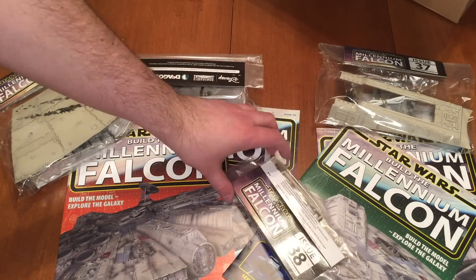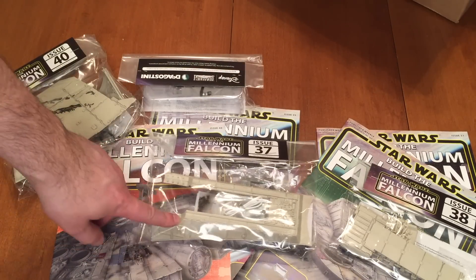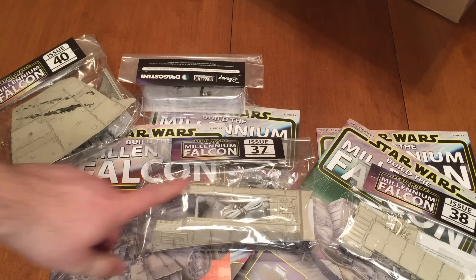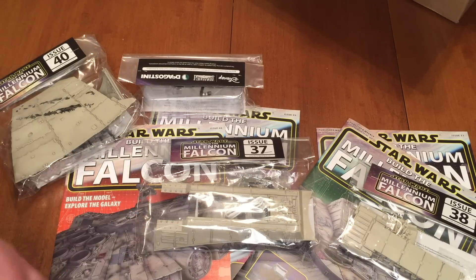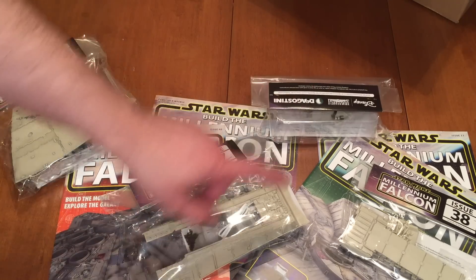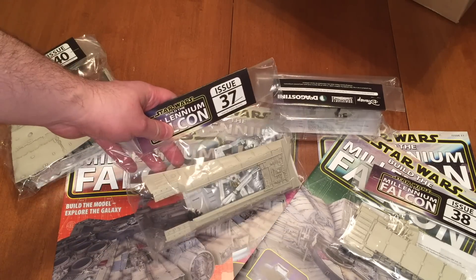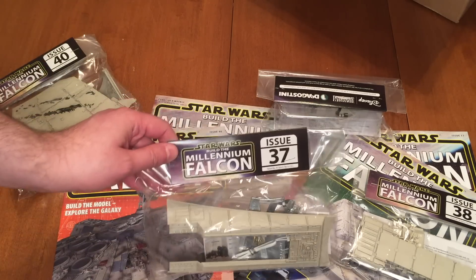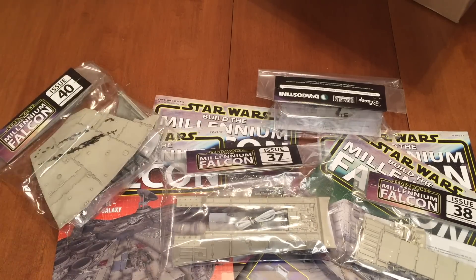I'm looking forward to getting this put together. The first thing I'm actually going to do is prime this segment here - I have to prime it and then paint it black and then paint it. I actually have some black primer but I'm tethered by my microphone so I can't run over and get it. I'm going to wait until probably the end of the week when it's supposed to get really warm, then do the framework.